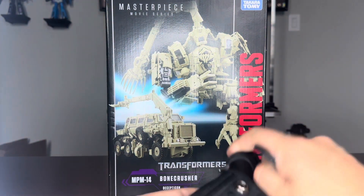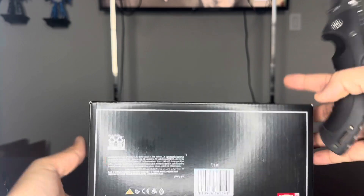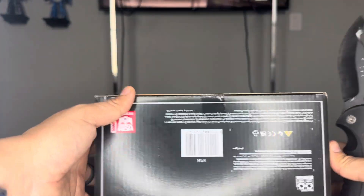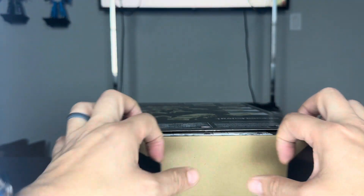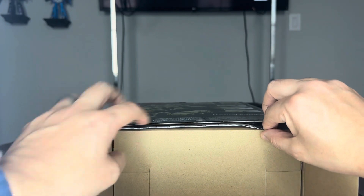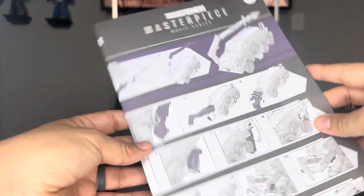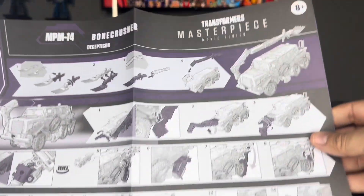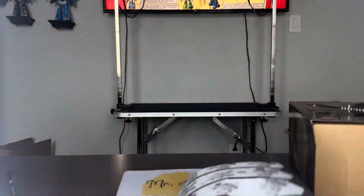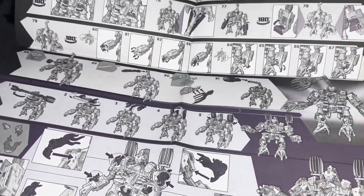Let's get this guy open. I always open them from the bottom. It was brand new. I actually got two of these — they went on sale at the time of shooting this video. I got one from Target for 98 bucks. Instructions. This guy will be using this shortly. Looks like a lot of steps — 91 to be exact. Yikes.